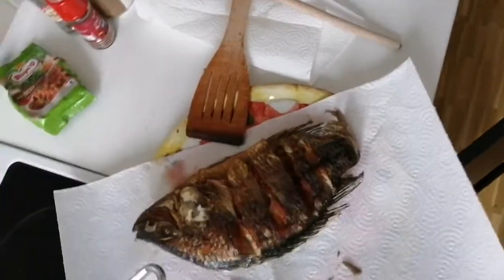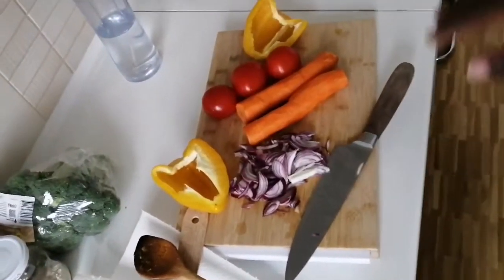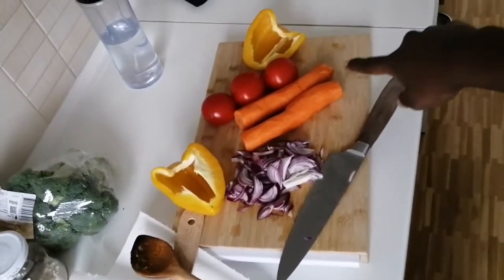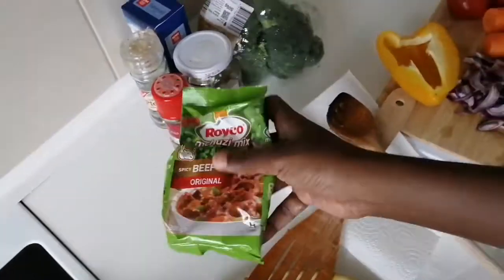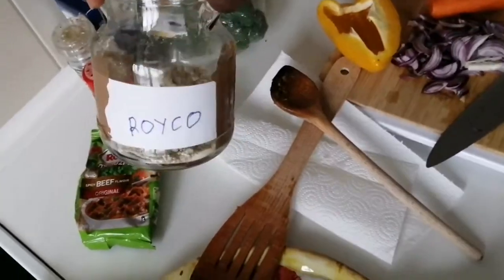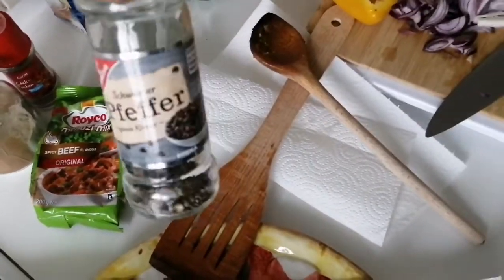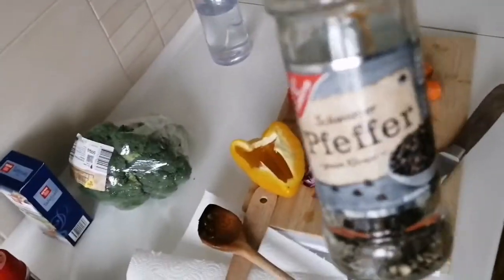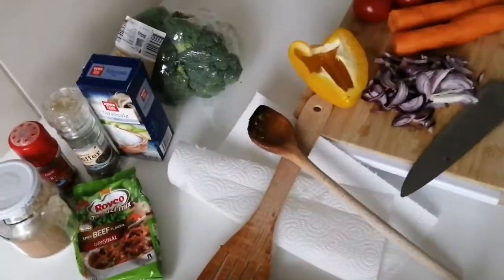Once the fish is already deep fried, here are the ingredients we're going to need: two small onions, three small tomatoes, one paprika also sliced. For spices, there's the common Royco, which is common in Kenyan households, and in addition to that, red chili flakes and black pepper. I'm also going to be using table salt.